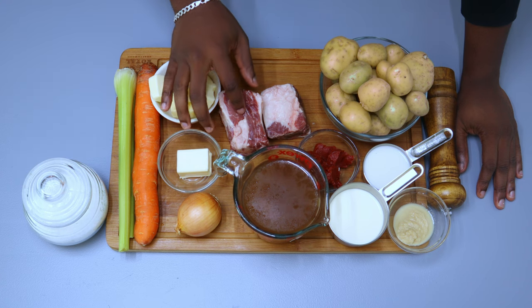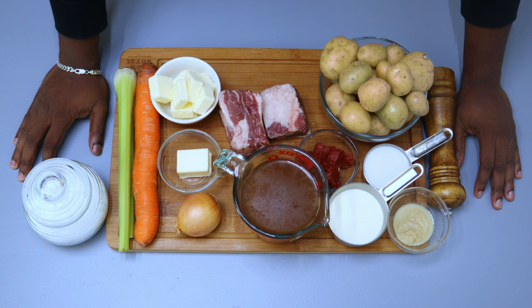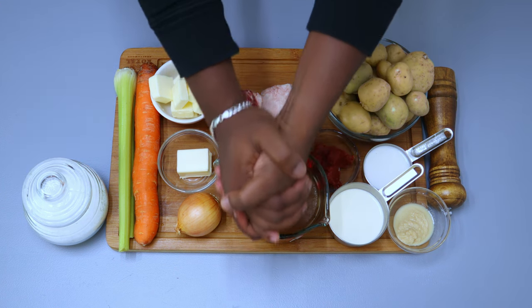Today we have short ribs and potatoes. Without further ado, ladies, gentlemen, and others, let's begin.